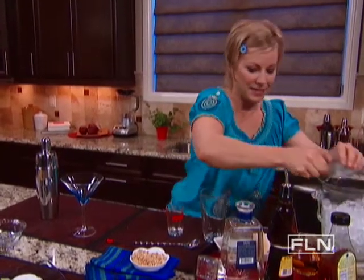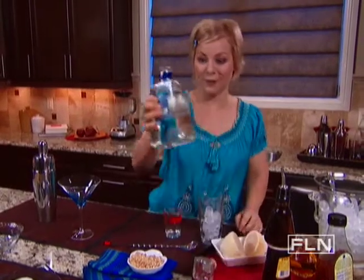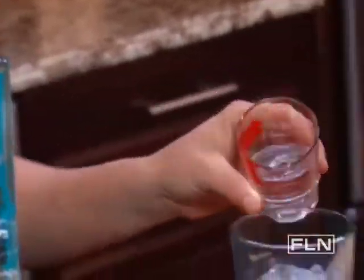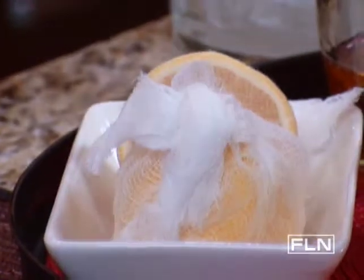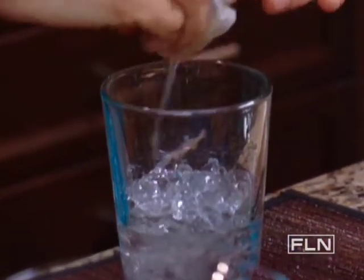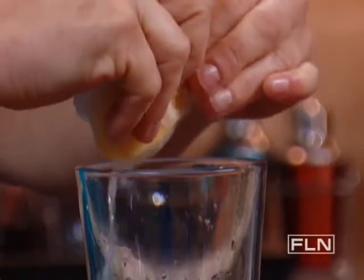I'm gonna take a pint glass and put in a scoop of ice, then two ounces of silver tequila. What I like about silver tequila is its neutral flavor — that way when I add all my other elements it's not gonna overwhelm the cocktail. Now I'm gonna add about a half an ounce of fresh squeezed lemon juice. Half a lemon yields about a half an ounce. I have a cheesecloth over this so that any seeds won't get into my cocktail.